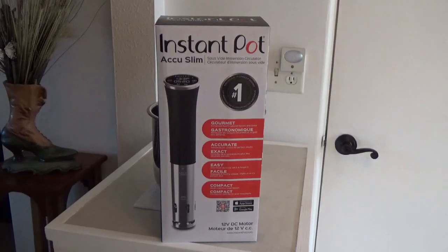Hello, welcome to Around the House with Kay and Tom. The other day I was just looking around and I came across this Instapot AccuSlim here. I'd never seen one before — I didn't even know Instapot made one — so I had to have it.